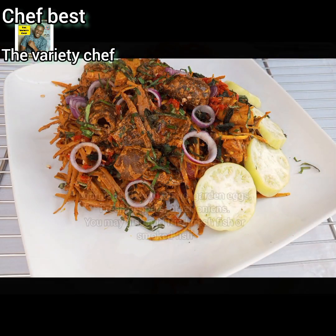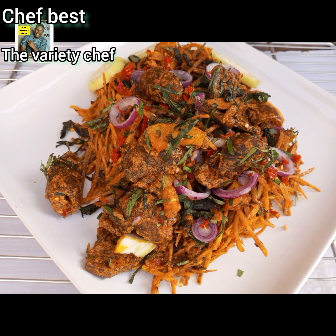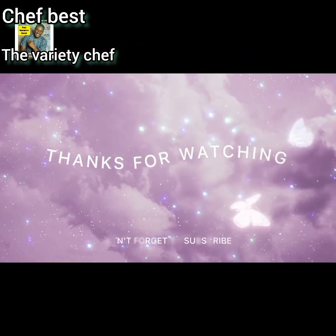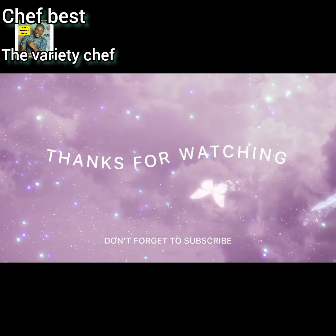I hope this video is helpful. If you love this video, please don't forget to like, subscribe, share, and also follow me on all my social media handles. See you guys in my next one. Bye.